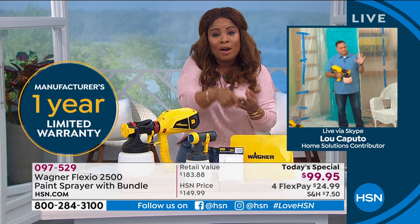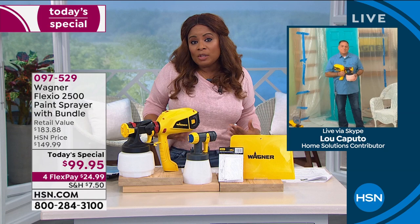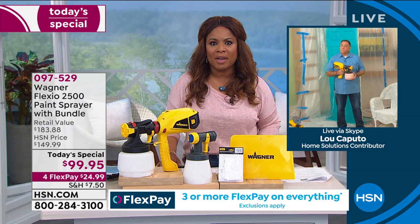Lou's got on a nice relaxed shirt and a pair of jeans, and we're not worrying about paint spraying all over — you're always in complete control with this. I hope that you'll come in and order our today's special. It's so well worth every penny. You will absolutely enjoy it. Especially once you start doing those projects around the house by yourself and see the professional results that you're going to get.